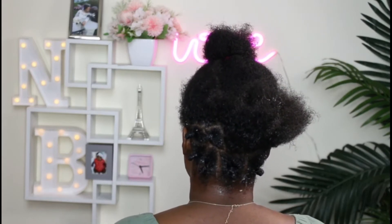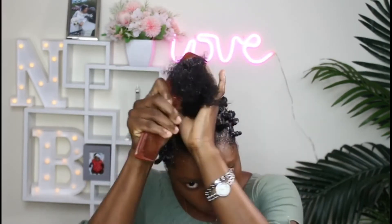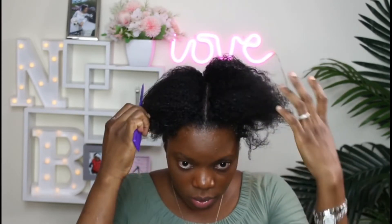So that's the back, and this is what I've done so far. I tried to do it as small as possible so that I could get somewhat the best result. My hair feels so soft and nice.